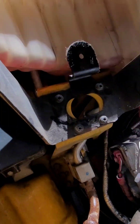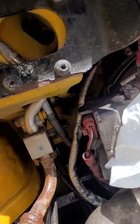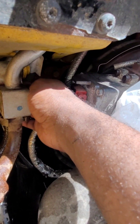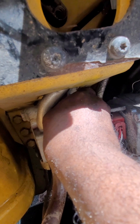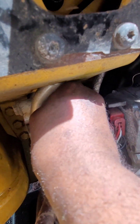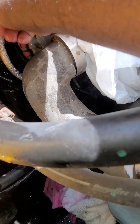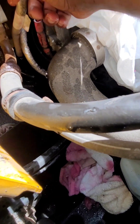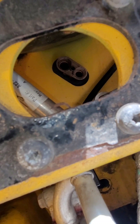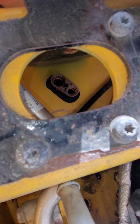This pipe here goes into this bracket. To make it come out, you pull down and come out like so. When you put it back, put it inside that bracket. When you put the new O-ring on the heater core, make sure you clean that housing.